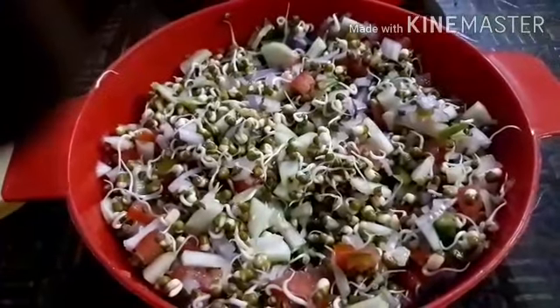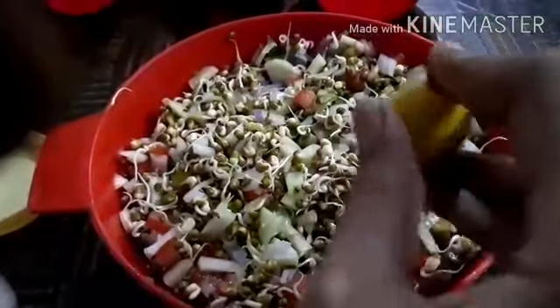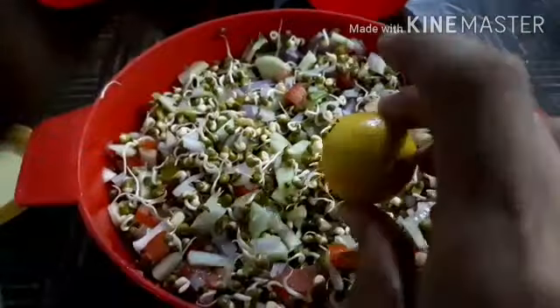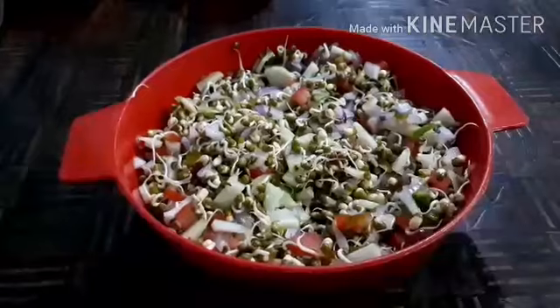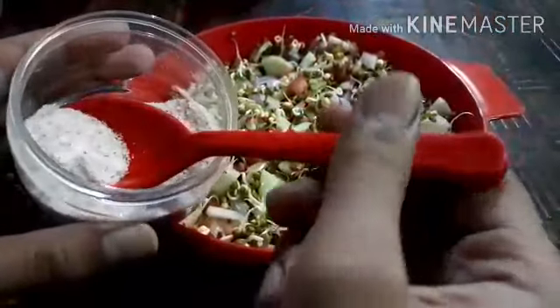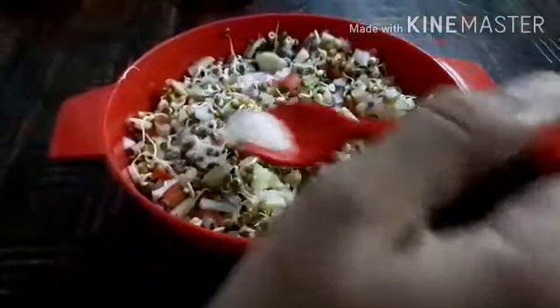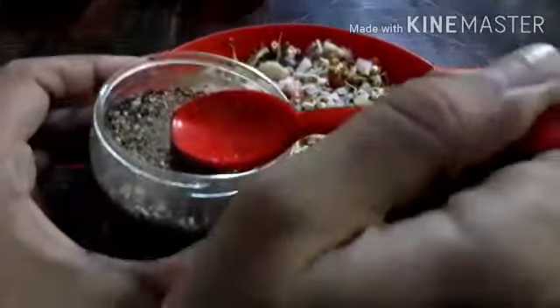After mixing, it will look like this. Then we will add lemon to it. We will squeeze lemon. Further we will add spices. Children, you can add spices according to your taste. Like here I am adding salt. Here I have added salt according to my taste.